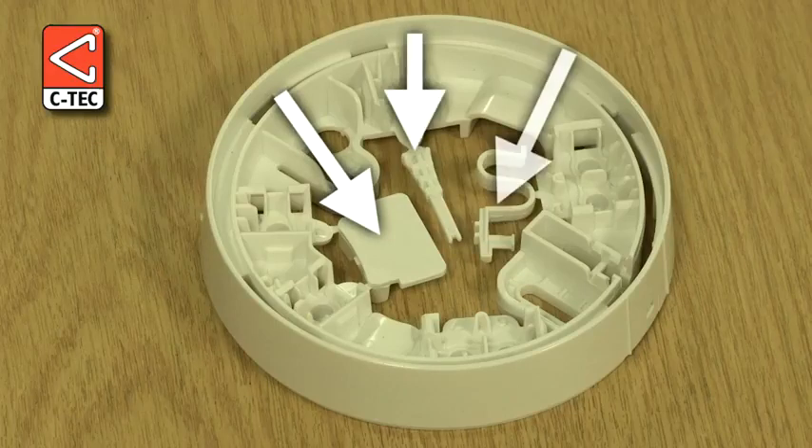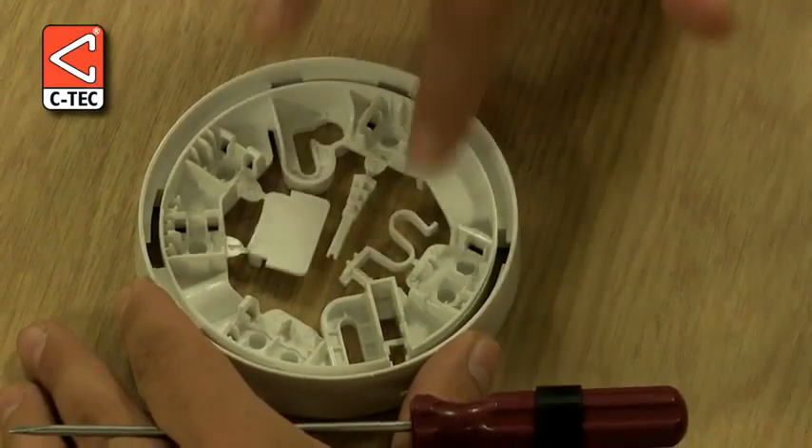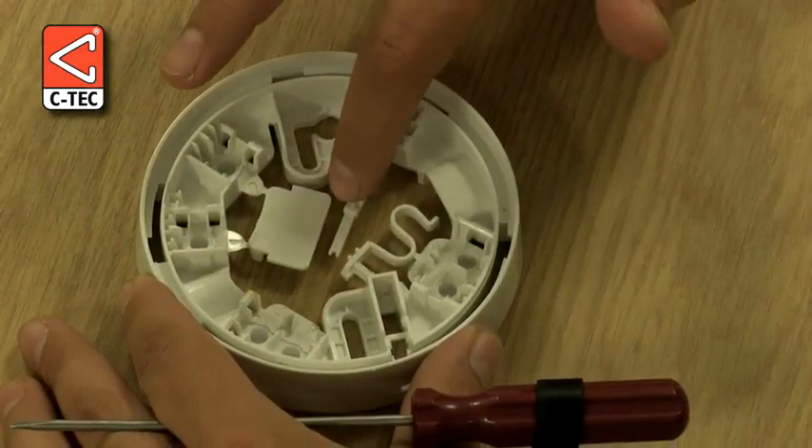Each base has three breakouts. This breakout is the ID tag. This breakout is the locking mechanism. And this breakout is the release key.